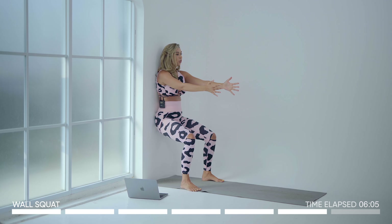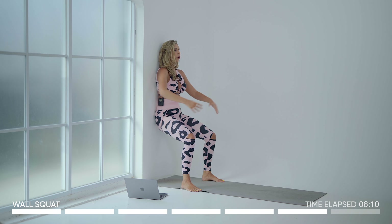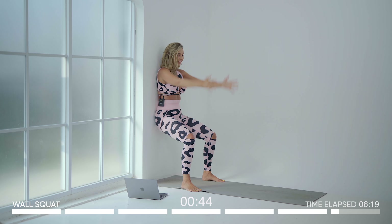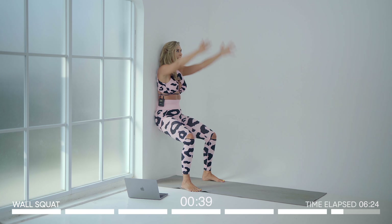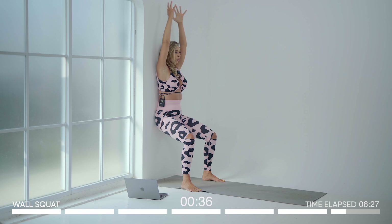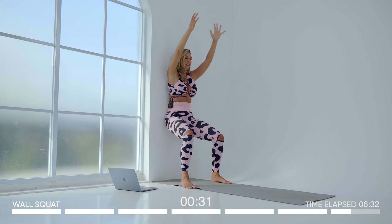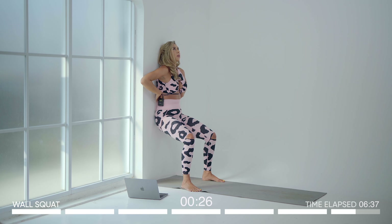Final burnout — wall squat. This is going to be the hardest one. Get low, think about pressing your back as close as you can to the wall, and lift your arms up and down. This is a distraction from the burn that's currently taking place in my glutes, but it feels amazing because I know that it's working. Keep going — you are doing amazing, this is your last exercise. Make sure that back is tucked against the wall; you shouldn't be able to put your fingers through here, it should be pressed.